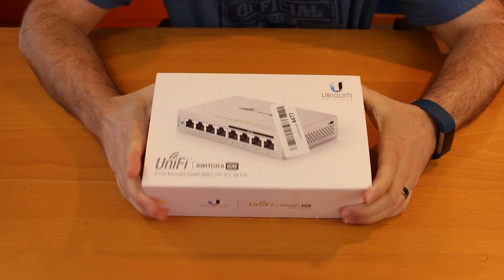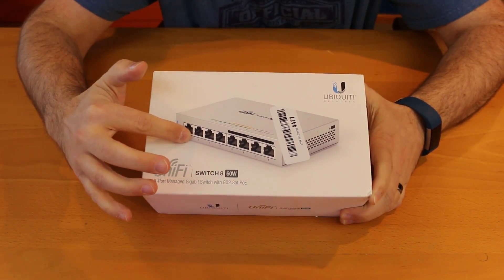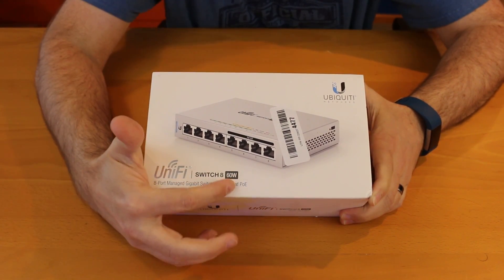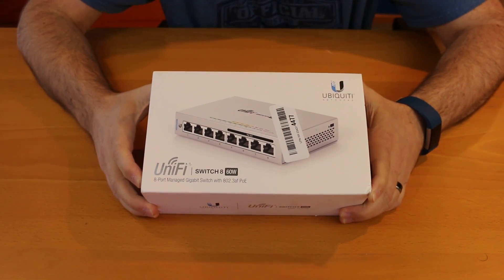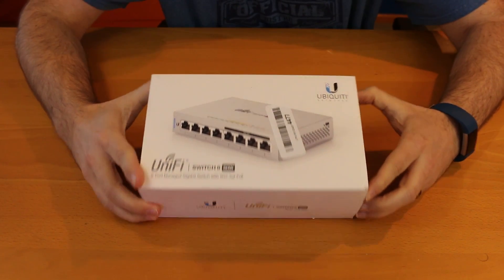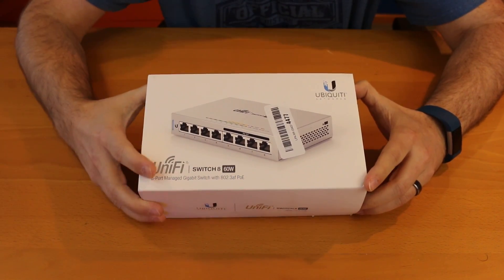This is the UniFi Switch 8 60 watt version. It's got four standard gigabit ports and then four PoE ports for up to four PoE devices. It can do up to 60 watts of PoE, but it's pretty rare that you're going to have devices up that high. The UniFi access points take around two to three watts, a standard PoE phone usually under five or six watts — so that's actually a lot of power for these four ports.